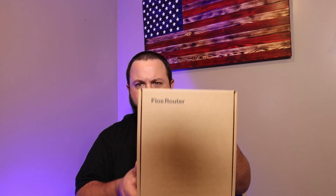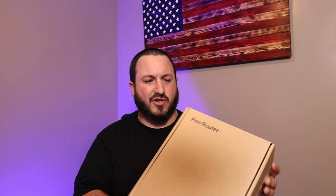This is not advertising for Verizon, not a sponsored video — just wanted to showcase the new router. The old ones most people have now are the quantum routers, and now they have this new one that just came out. We're gonna unbox it, show you what comes with it, get it set up, and show you what it's all about.